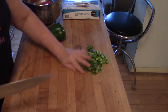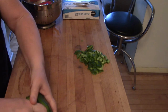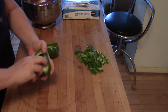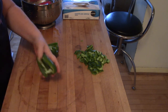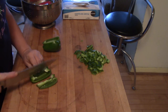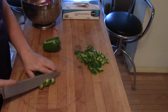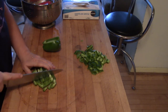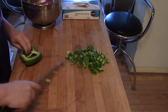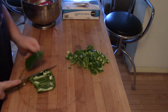My preferred way is to do it exactly through the top, pull out the guts — those will all go into the compost bin — get the seeds out, and then just one, two, three, four, maybe five cuts for a really big pepper. There you go, there's a chopped pepper with no seeds.